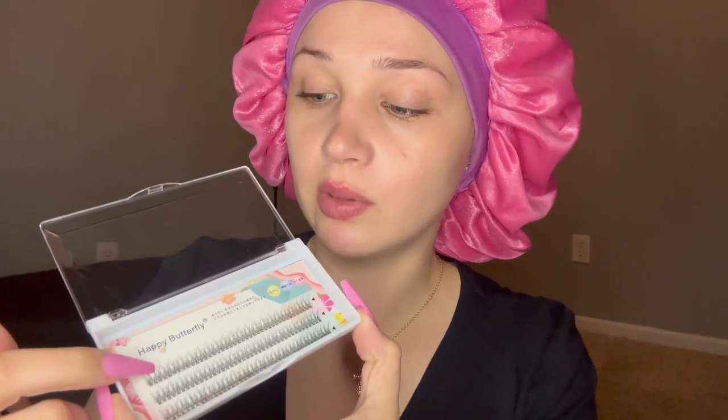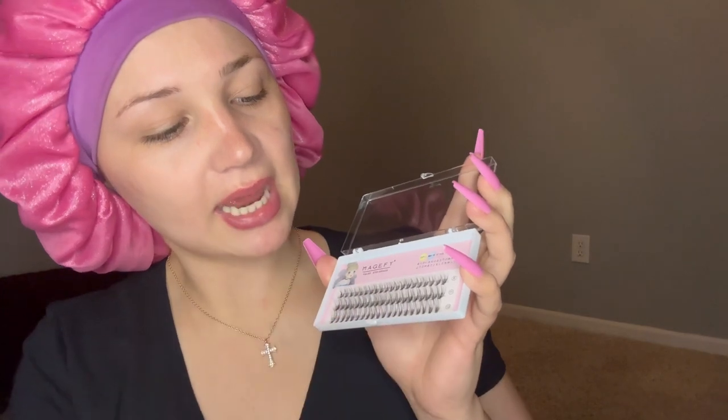I'm gonna try to get up close with my mirror. I'll tell you what I'm going to do for the first couple, then speed up the clip. I'm going to put the fuller ones down here at the bottom, and then come up with the shorter ones. We're just gonna see how that goes — basically freestyling it.